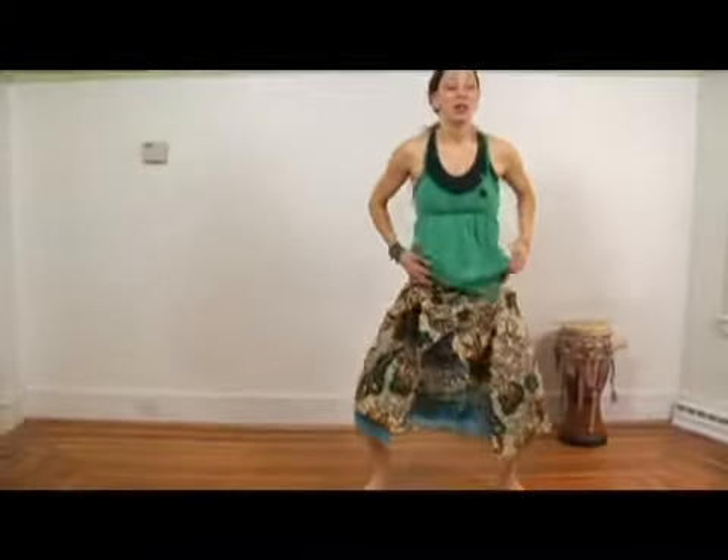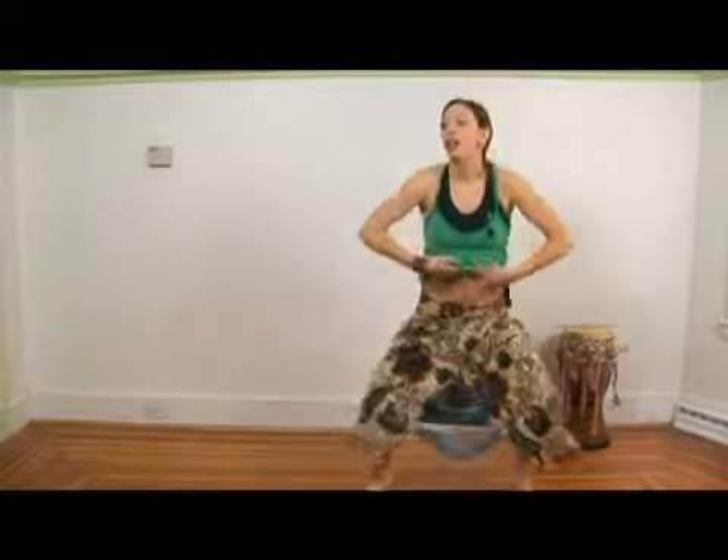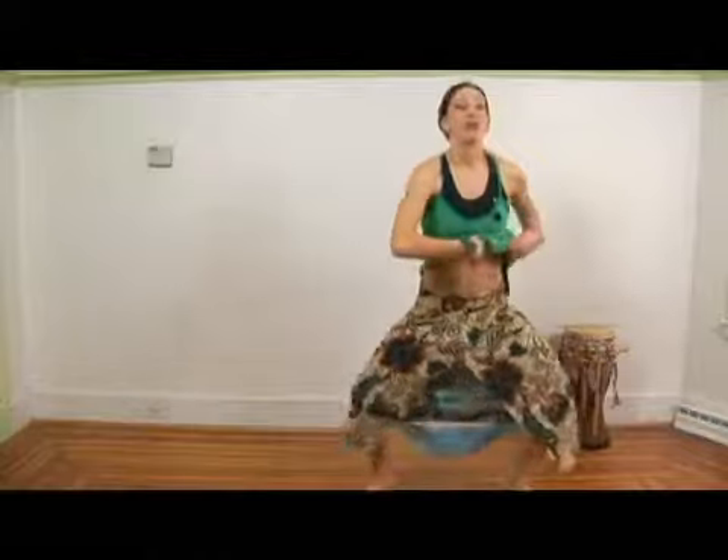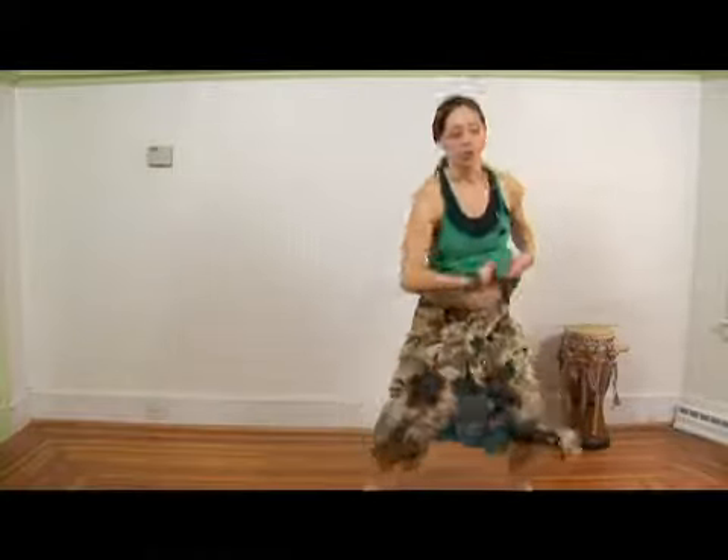Again, it can be in an eighth note — just one and two and three and four — or it can be faster to go with the drum beat.